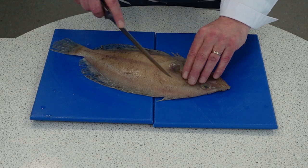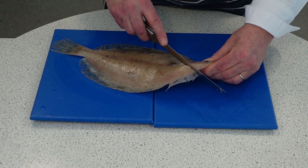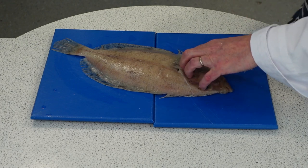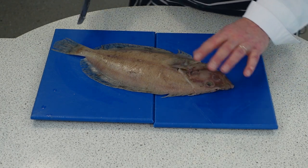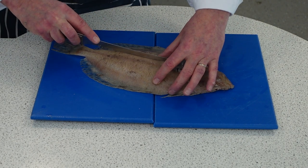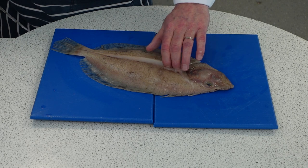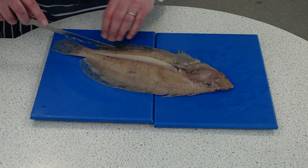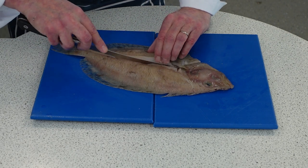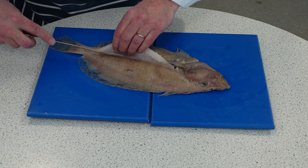To start, we're just going to run our knife around the edge near the head to loosen that up on both sides. You can take the head off if you want — I'm not going to bother. I'm just going to run my knife down the lateral line. That's a natural line you're going to use as a guide to find the backbone. You can see I've opened up the flesh, and starting at the top I'm just going to run my knife underneath the fillet.